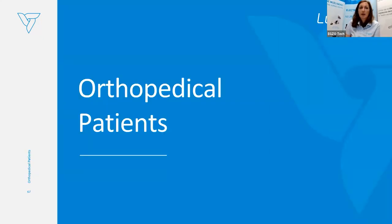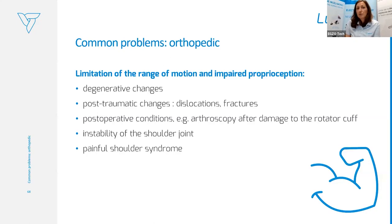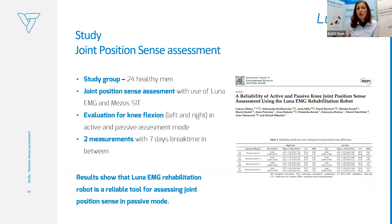Another group for whom we can apply Luna EMG training is orthopedic patients. Common problems targeted here include limitation of range of motion and impaired proprioception, caused by degenerative changes, post-traumatic changes, dislocations, fractures, postoperative conditions like arthroscopy, after damage to the rotator cuff, shoulder instability, and frozen shoulder syndrome. We also evaluated one of the assessment tools from Luna EMG: joint position sense, published in the Journal of Environmental Research and Public Health.